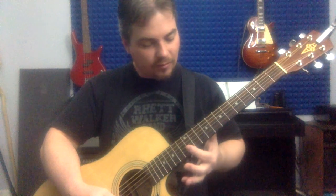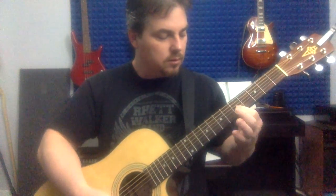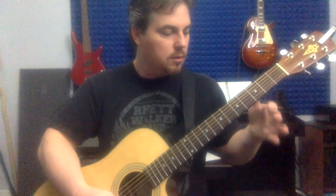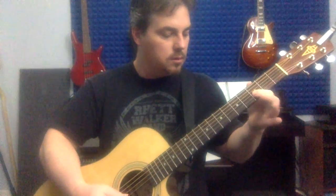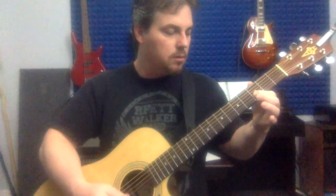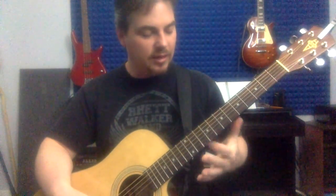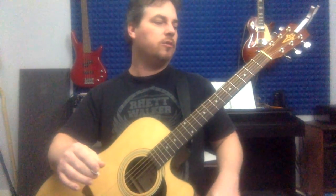You can also toy with this up on the first fret on the first and second strings all you want. Anytime I'm trying to learn something new, I just make stuff up with that technique. So there's that.